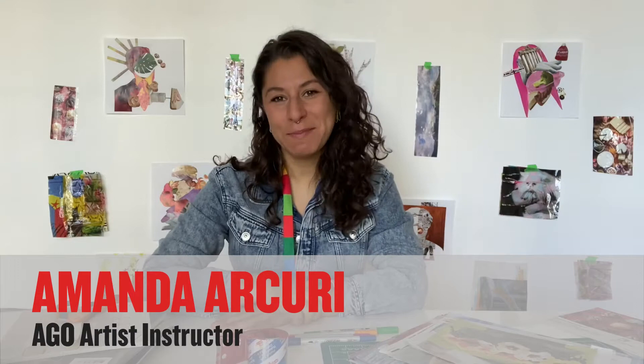Hello! My name is Amanda and I'm an art instructor at the Art Gallery of Ontario. Today with AGO Makes, we're looking at Sandra Brewster's Untitled Blur.